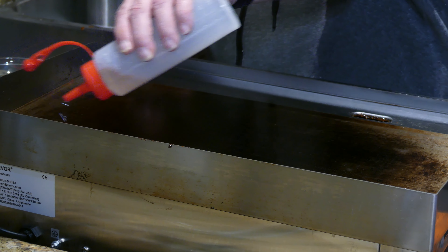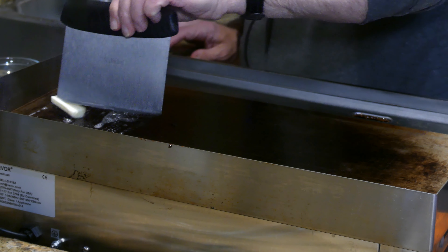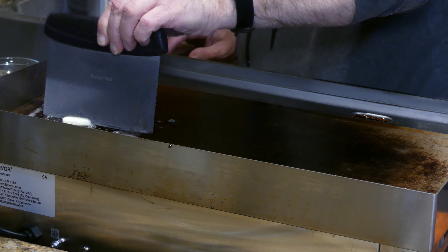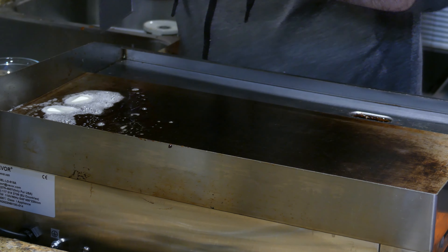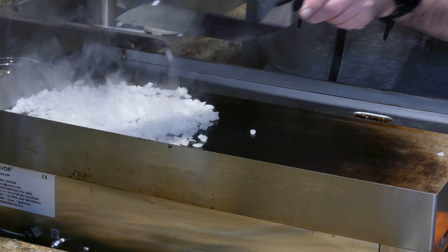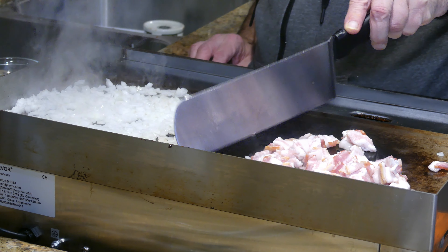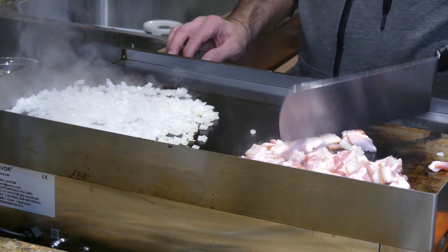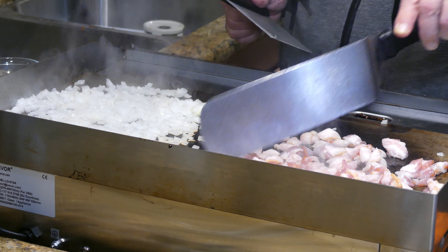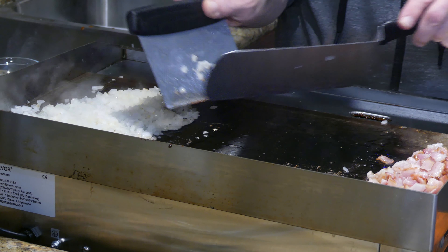I've been preheating my flat top, applying some oil and butter — the oil will help prevent the butter from burning. Adding one large onion and the bacon. You want the bacon to get nice and crispy, trying to arrange it in a single layer as much as possible. Let's get some of that bacon grease over to the onions.